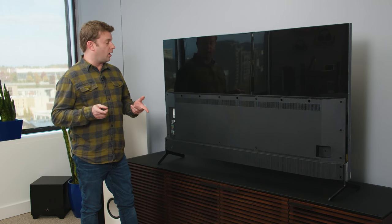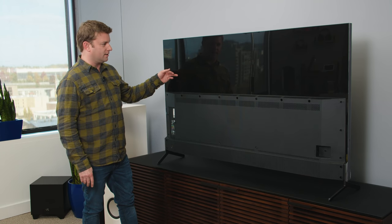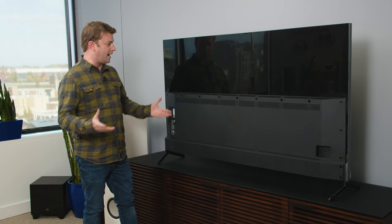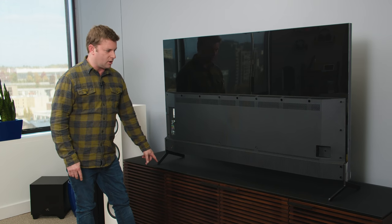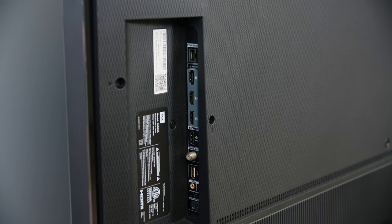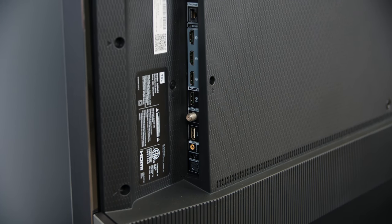Looking pretty good so far. I mean, I'm like a kid when it comes to glossy things, but at the end of the day it's just plastic — it's a fingerprint magnet. Producer Dan doesn't much care for it, but he's just a grump. Other than that, it's what you expect from the back of the TV, except for this toed-in look on the stand. And then all of your ports are right here: you get ethernet, four HDMI ports, antenna, USB, optical, and there's even an audio out jack.